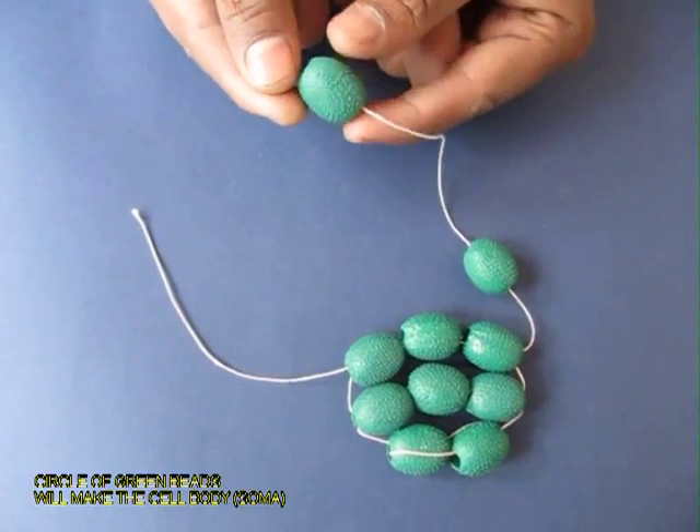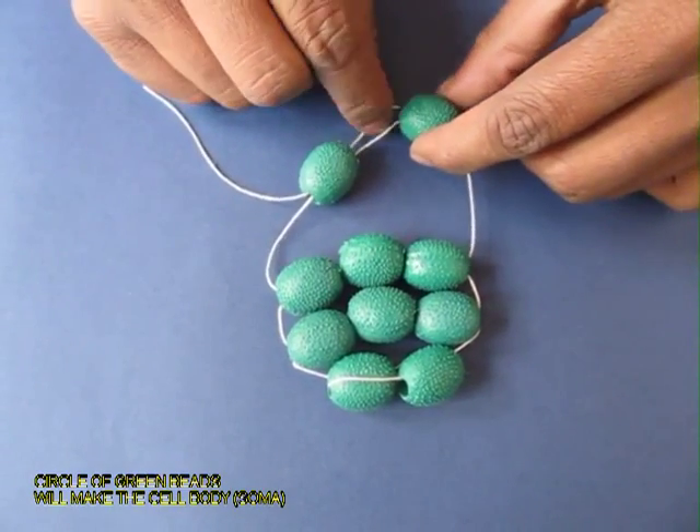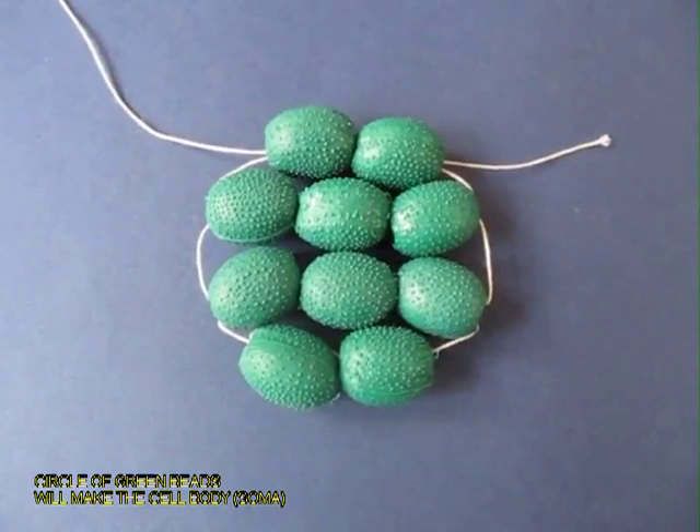Then take some green beads the same size and sew them in the formation of a circle. This would be the central part of the neuron, called the soma.